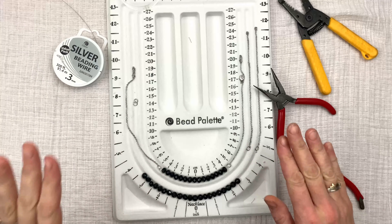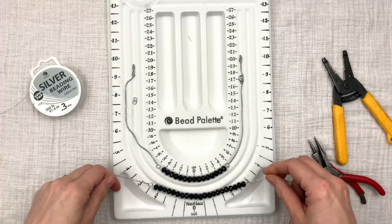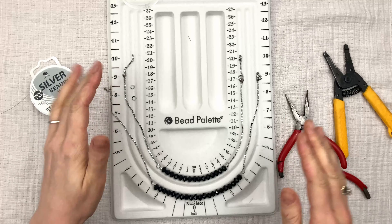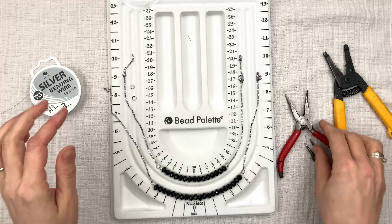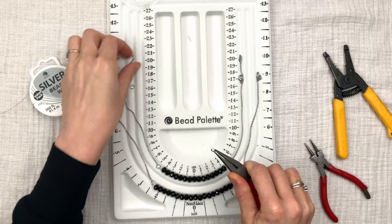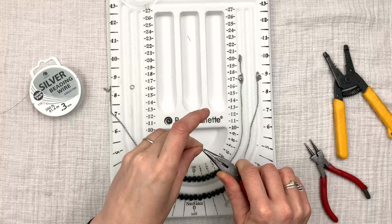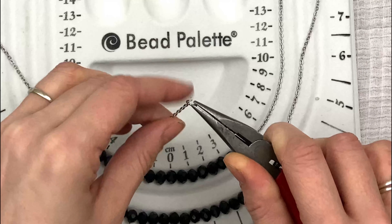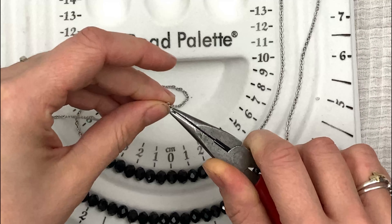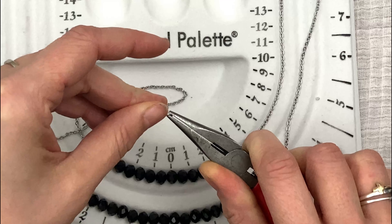I've finished this part, and now I'm going to do the exact same thing with the second strand: string the beads through the wire, put the chain on both sides, and then we'll do the next step. Go ahead and string your beads, put your chain on both sides, and then we'll do the next step together. Now we just need to hook them together with the clasps. I'm going to take a split ring first and grab it with my pliers, then take the small strand first — it doesn't matter which one you do — and hook the last link of the chain into the split ring.